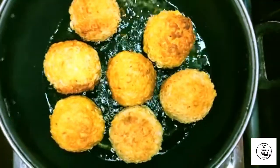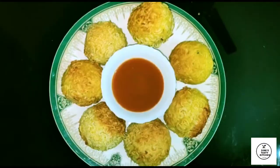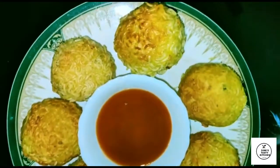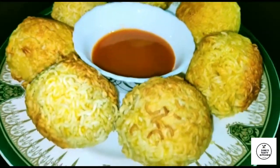Now we are ready to put the noodles in the pot. It's a very easy snack, so you can try it.